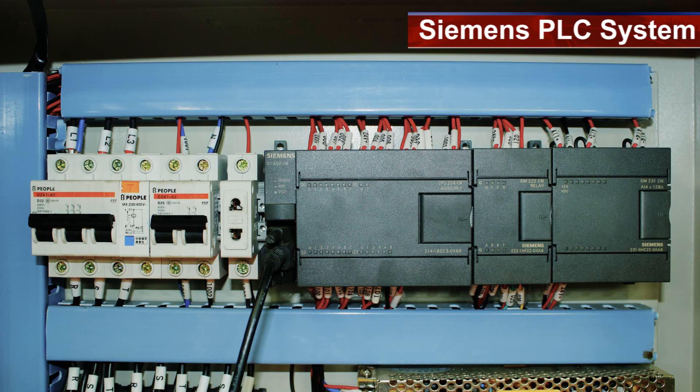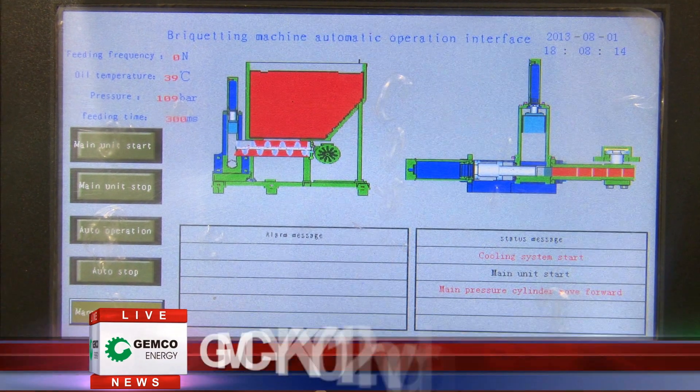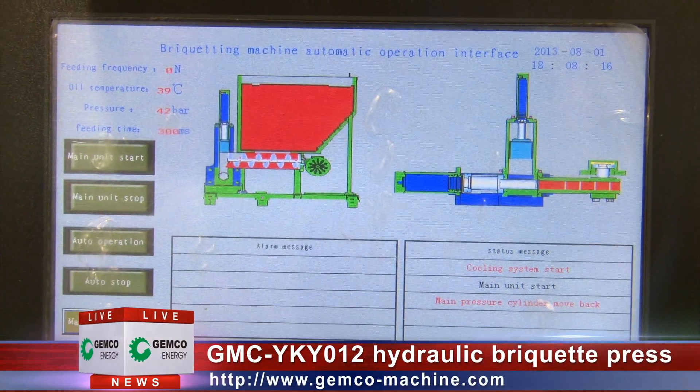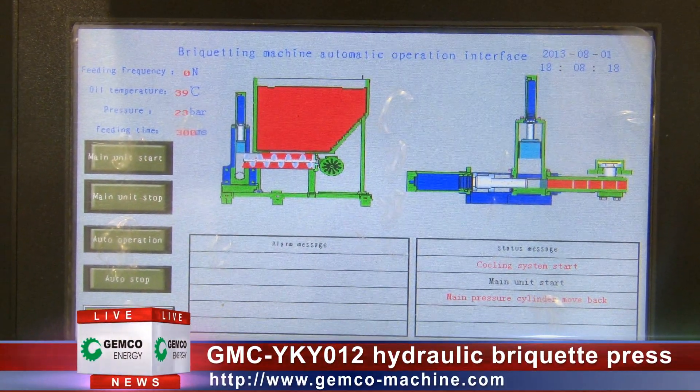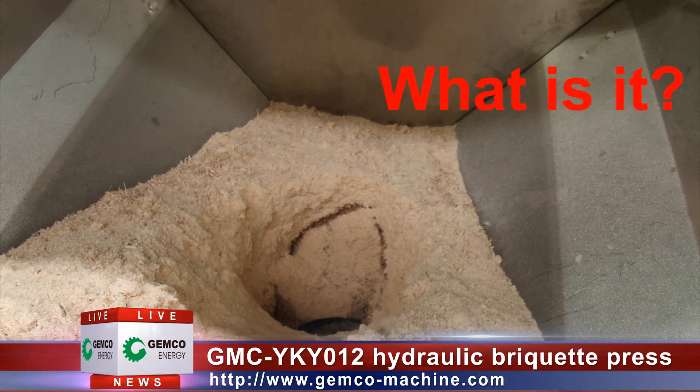The electrical control system is made of a Siemens PLC system and Schneider electric components. The control of the machine can be realized by operating on the touch screen, where key parameters are set and operation orders are released according to the programs.